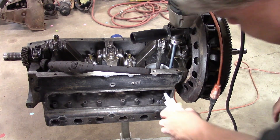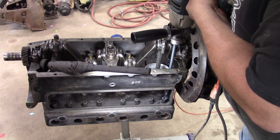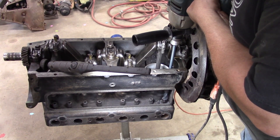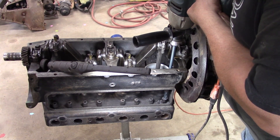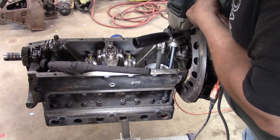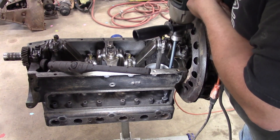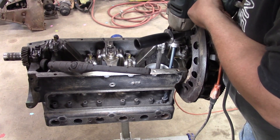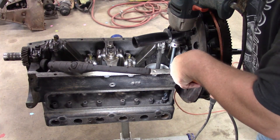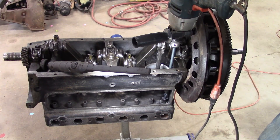A little more cutting fluid. We're going super slow here. Let's put a little more oil on the shank, let that run down. A little more cutting oil — we're just going real slow.